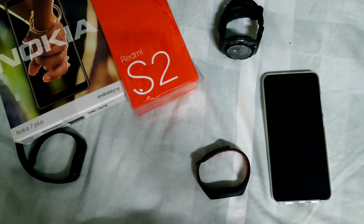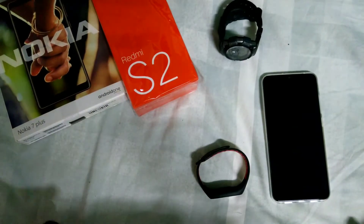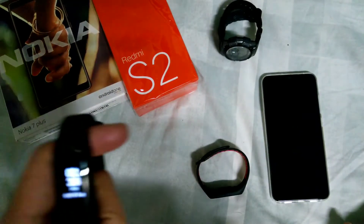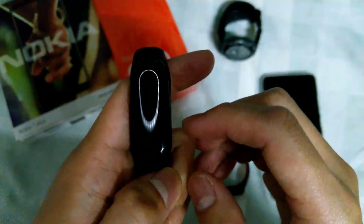Hey, what's up again, welcome to my channel. Today I'm going to teach you how to download the English firmware for the Mi Band 3. As you can see, I'm already running on the English firmware for this one.